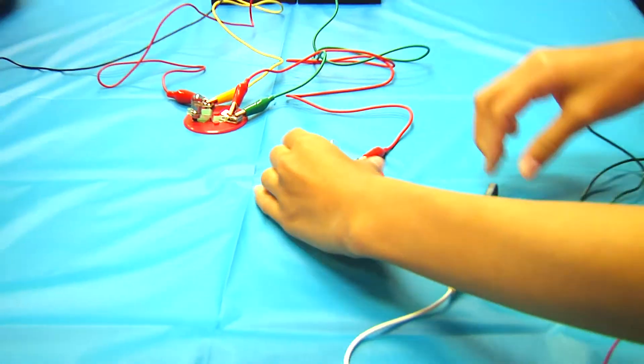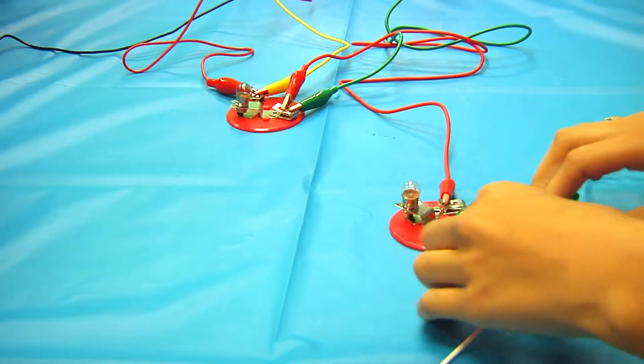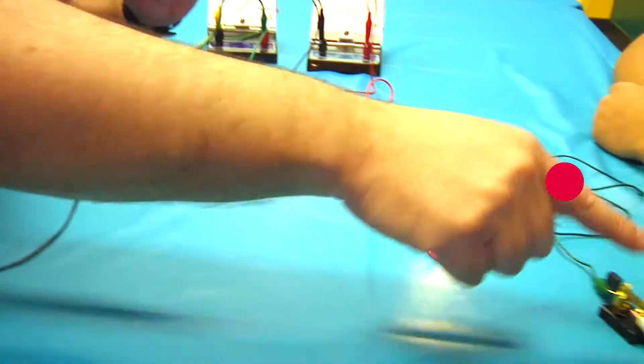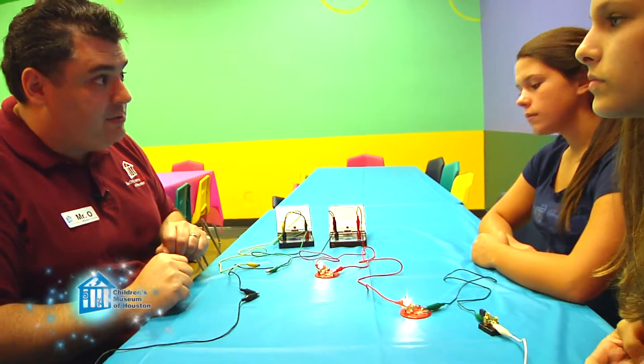My two assistants are attempting to add a second bulb to their circuit. The lights got dimmer! That's right, and that's because you made a series circuit, one of two types of circuits. In a series circuit, all the lights are along the same single path.